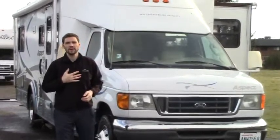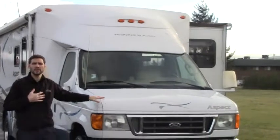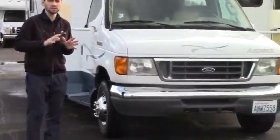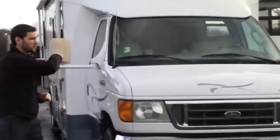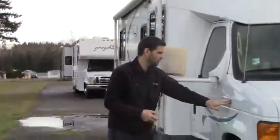Hello from Johnson RV in Puyallup, Washington. My name is Chris, and today we're featuring the 2006 Winnebago Aspect, the 26A floor plan. It's a very small unit, easy to take anywhere, fits in all the parks nicely. We'll do a quick review on the outside and then head to the inside.